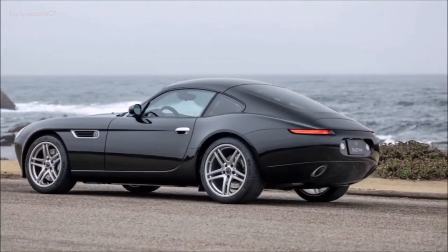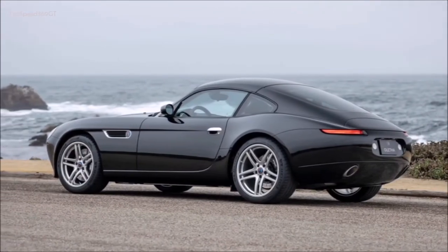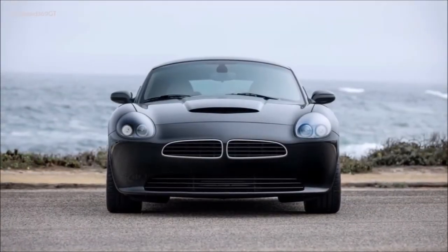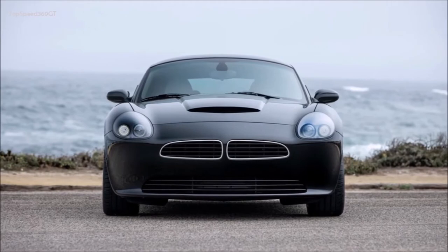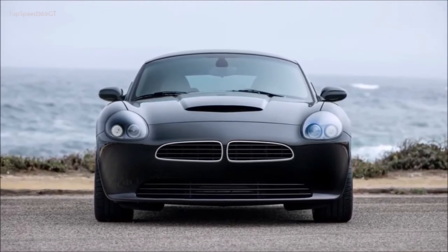Interior photos are not yet available, but the cabin is billed as driver-focused with high-quality materials, the choice of many of which is at the discretion of the commissioning buyer. Other interior highlights include a choice between 8-way adjustable touring or carbon fiber seats, and what's described as an audiophile-grade sound system.